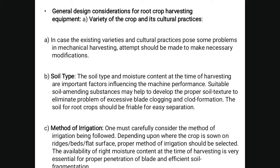General considerations of root crop harvesting equipment include variety of the crop and cultural practices. In case existing variety and cultural practices pose some problems in mechanical harvesting, an attempt should be made to make the necessary modifications. The second consideration is soil type. The soil type and moisture content at the time of harvesting are important factors influencing machine performance. Therefore, suitable soil-amending substances may help to develop the proper soil texture to eliminate the problem of excessive clod clogging and clod formation.